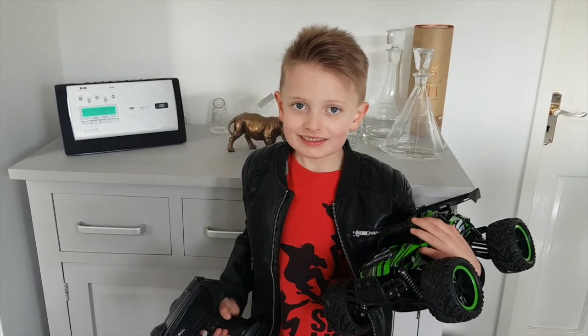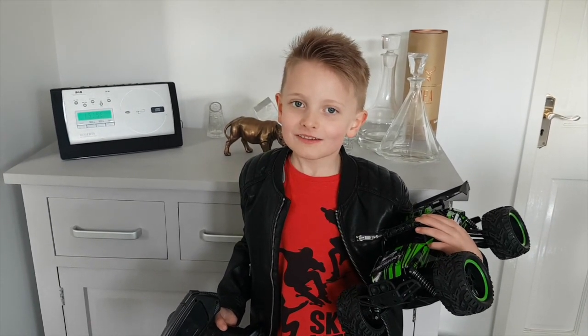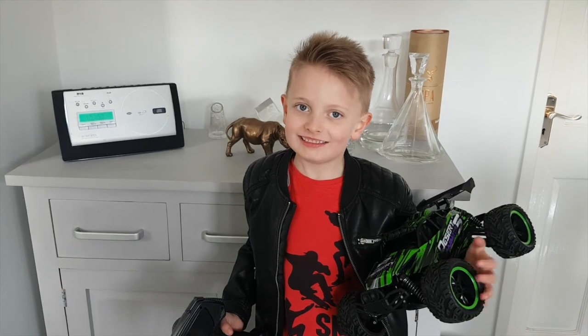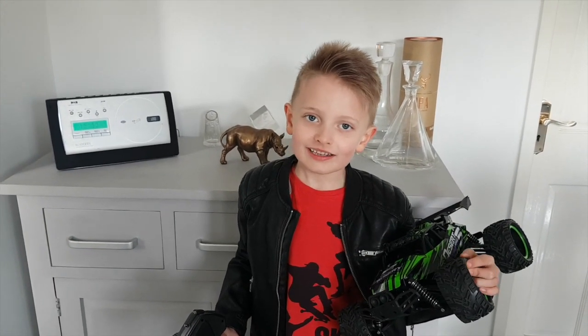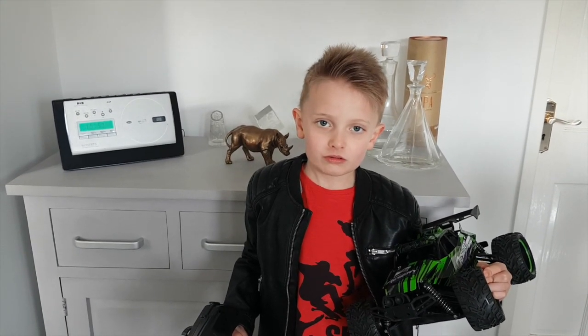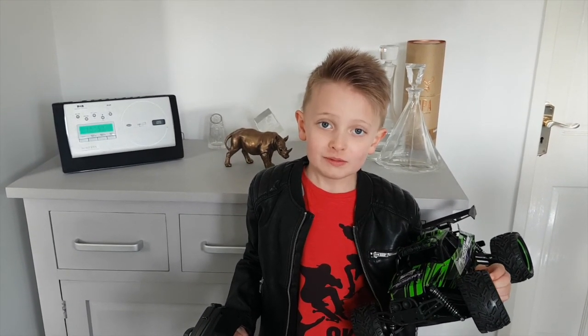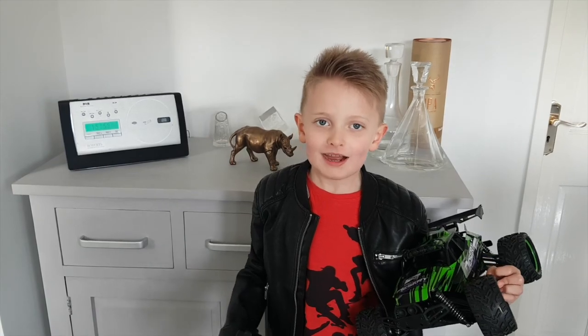I really liked this car and it was really fast. In one of the races I definitely won, and it really can grip because when you drive into the curve it actually goes up the curve. Thanks for watching, like and subscribe, bye!